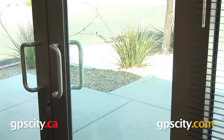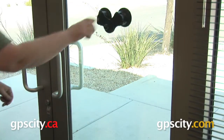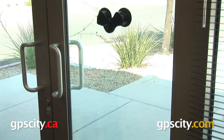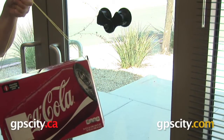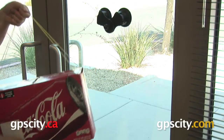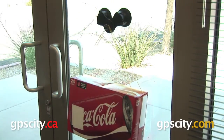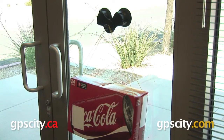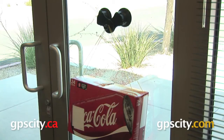We start by getting our suction cup up on the glass and locking one side into place and then the other. Now we can start adding some weight, and for that we have here a case of soda pop — whatever you call it in your neck of the woods — that weighs a little over 20 pounds, almost 21 pounds. We'll just go ahead and hang that off the suction cup there, and so far so good. Looks like it's able to hold that 20 pounds without any problem at all.